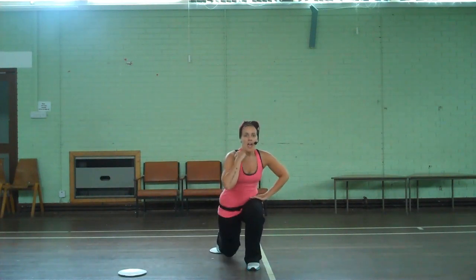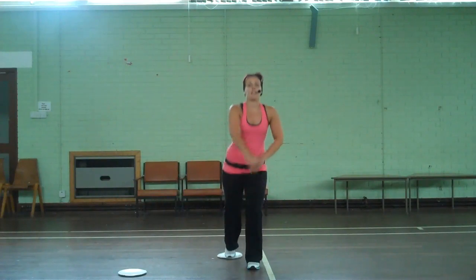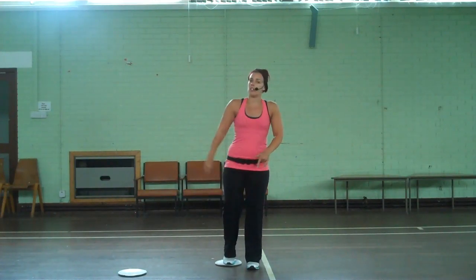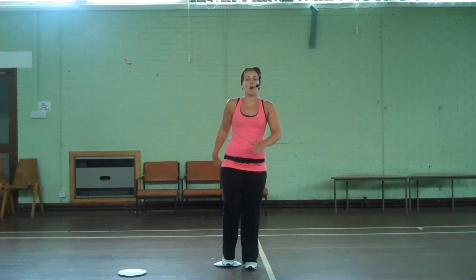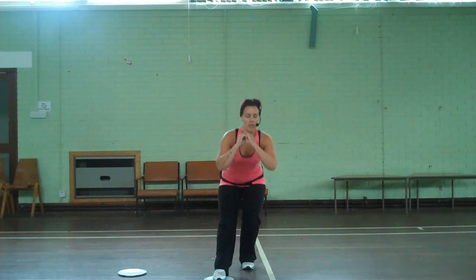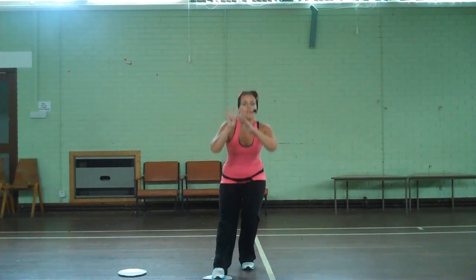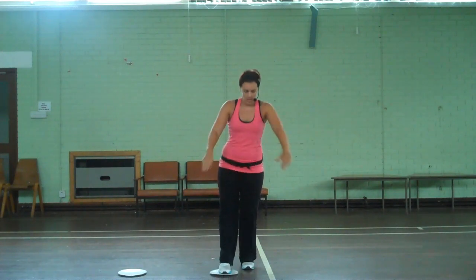Take it back for eight — we're doing really well, always checking that front leg. Four more... last one. Now we take it in front, push. Four more... last one.